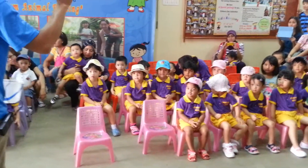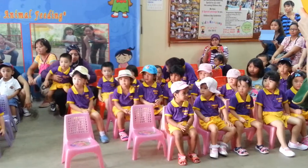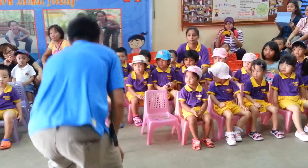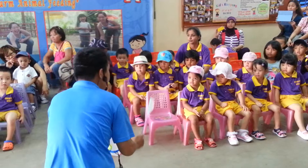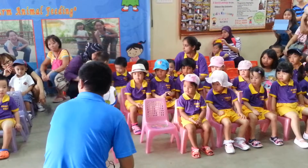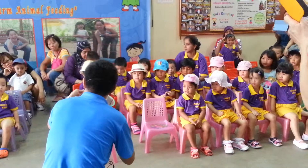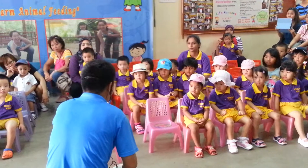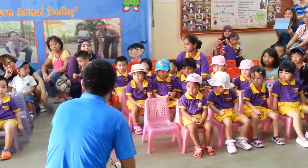So later on, when you go inside the fishing compound, uncle wants everybody to walk slowly and find a place to squat down. Once you squat down, use your bucket and scoop some water from the pond. Don't put too much water — half a bucket of water will do. Too much water is heavy for you to carry.